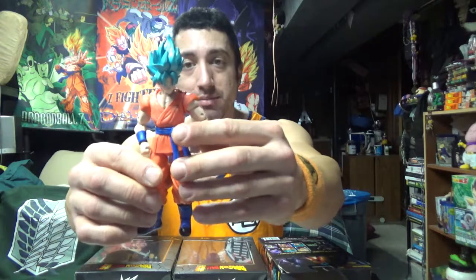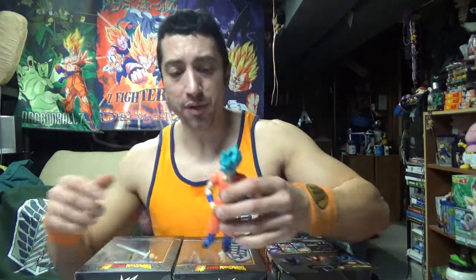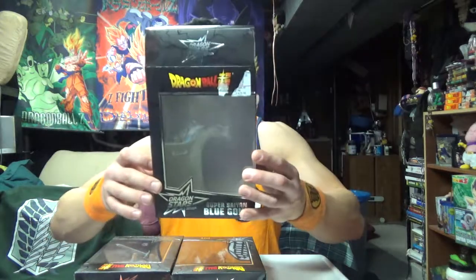They all come with a part. I have three of six parts. So we have Super Saiyan Blue Goku — I'm getting quite a few of Super Saiyan Blue Goku figures, but I like the form. I actually fell in love with the form. I'm not sure if I was going to like it at first — blue hair — but I fell in love with it.